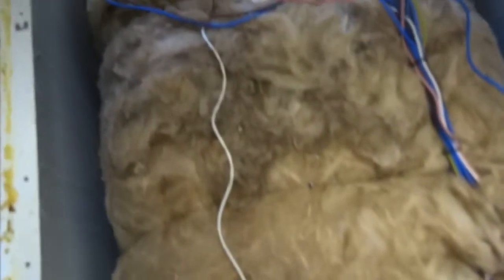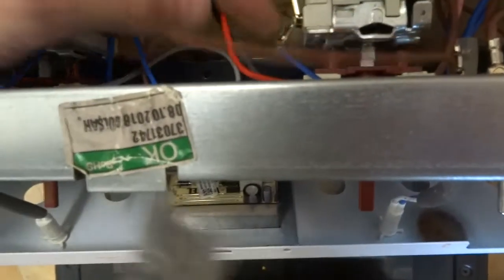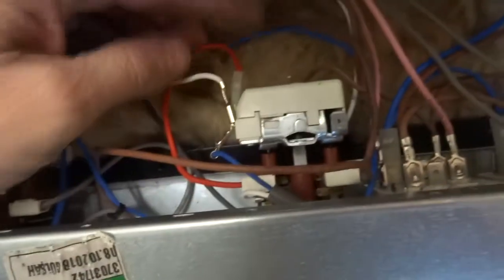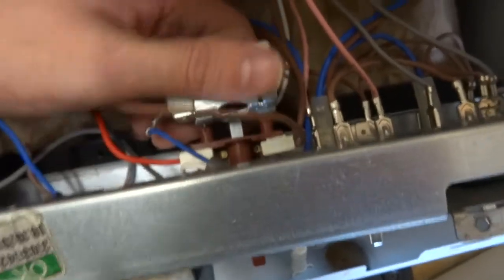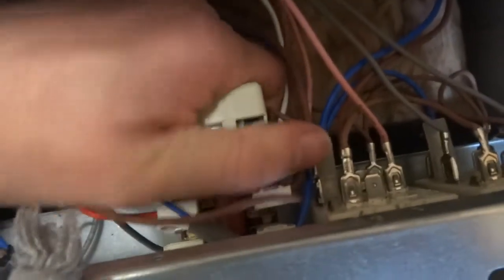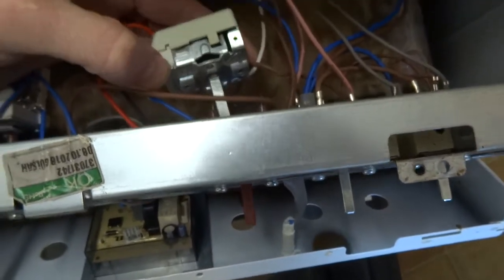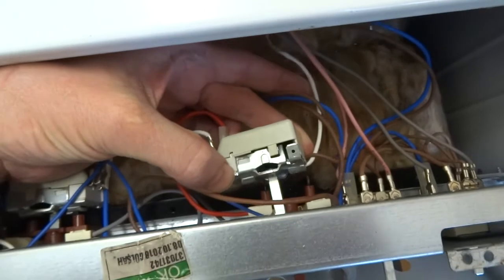You follow that wire all the way up to — in this case — the upper selector switch. Now to get this off, obviously you want to take a photo of where all these wires go. You've got a blue one here, white, red, brown on this one. All you have to do to get these off is just jiggle it a bit. It can be tight when they're new. So that's it — you just take the wires off. There's the capillary tube wire that goes all the way down to the capillary tube.